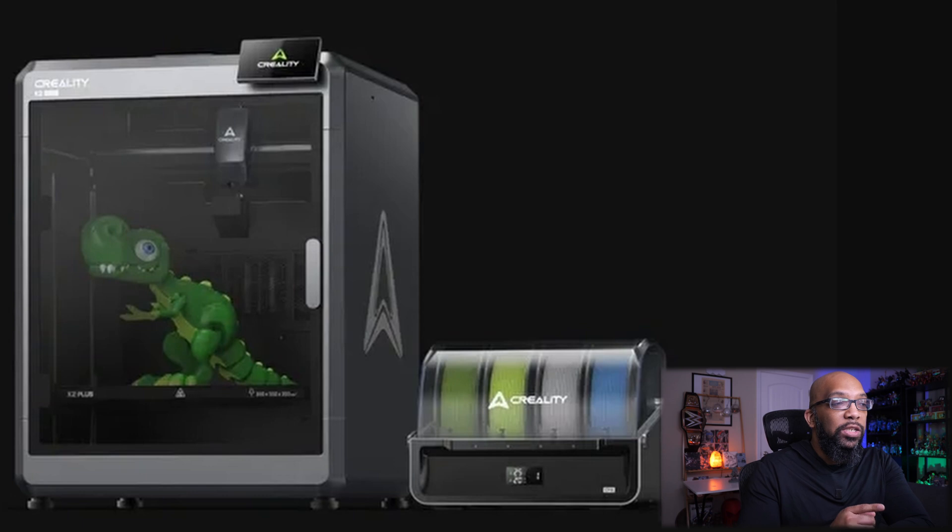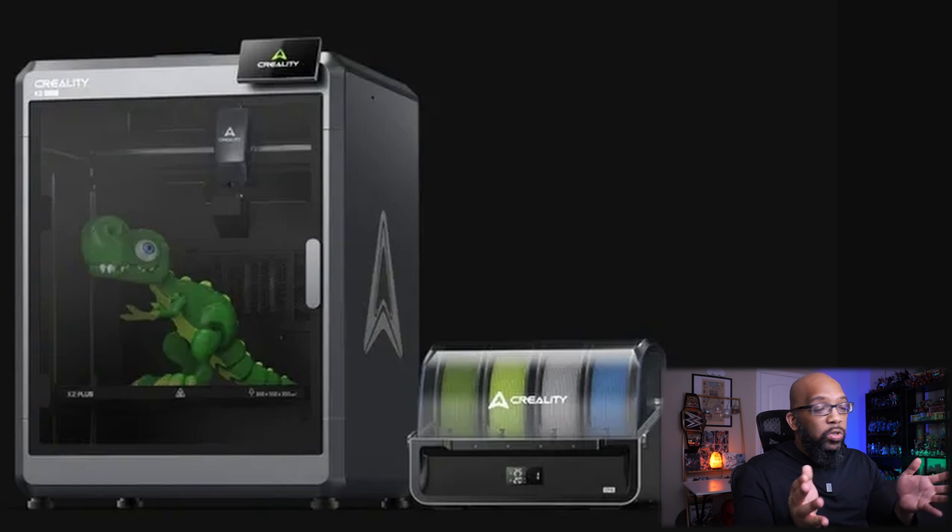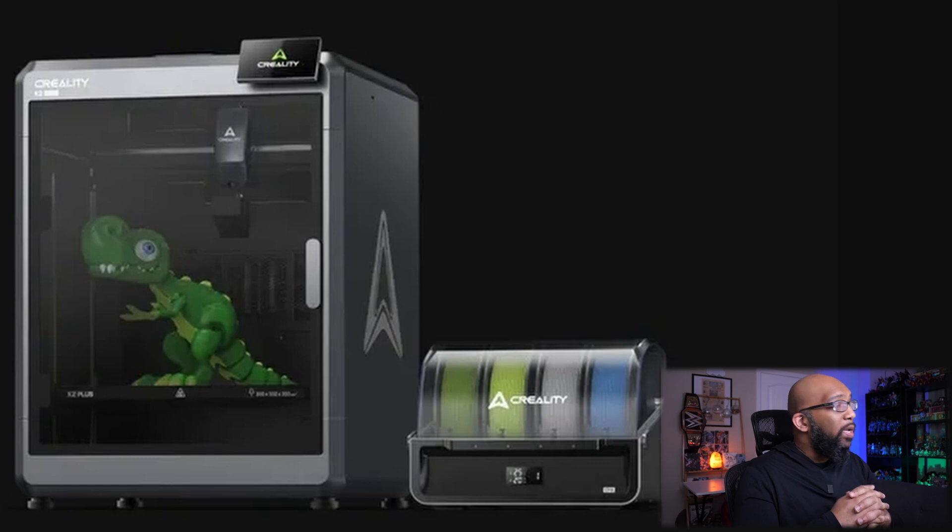I'm going to put on the screen pictures of the K2 Plus as well as the Creality Filament System. They don't have any official information about these two devices on their official page or social media right now, but I found some specs from the live stream where this was revealed. The K2 Plus is going to have a build volume of 350 by 350 by 350 millimeters. It is an enclosed Core XY design with a maximum build plate temperature of 100 degrees Celsius and a maximum hot end temperature of 350 degrees Celsius. It will have an active heated chamber, an all-metal direct drive extruder with a filament cutter, a maximum print speed of 600 millimeters per second, 30,000 millimeters per second squared acceleration, a typical printing speed of 300 millimeters per second, and connectivity via Ethernet or Wi-Fi. It also comes with an AI camera.